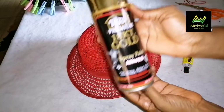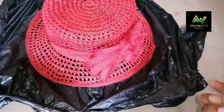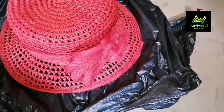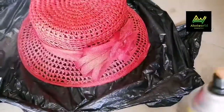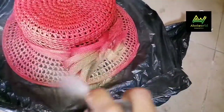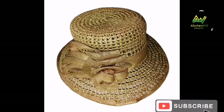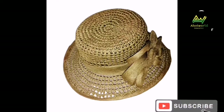Now here's the final transformation — I'm using this gold spray. I'll shake it very well and start spraying around the body of the hat. That's how I'm going to transform it. After spraying the back side, I flipped it over to spray the inner part as well, so that the inside can be showing gold instead of red. When I finish spraying, I'm going to put it in the hot sun so that it can dry very well.